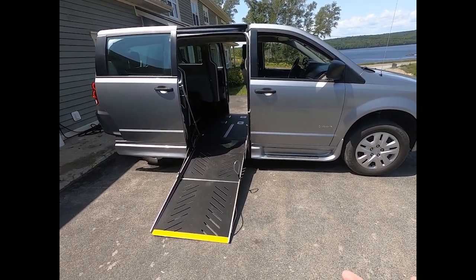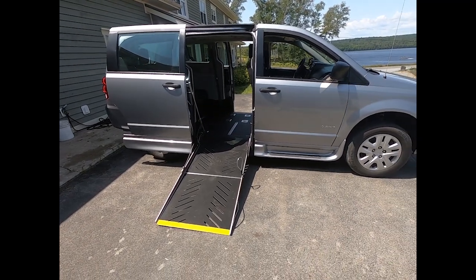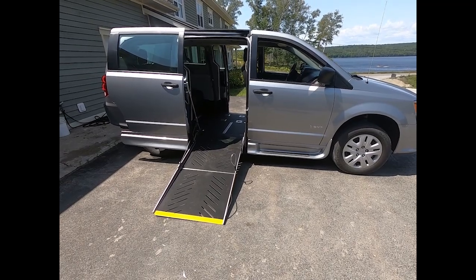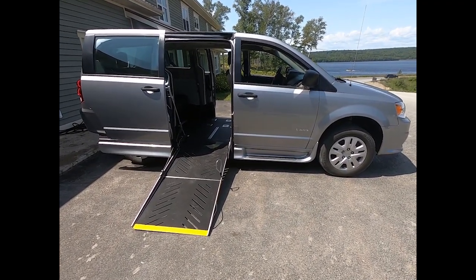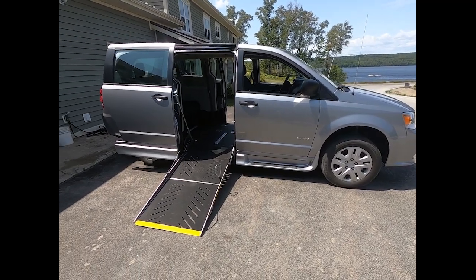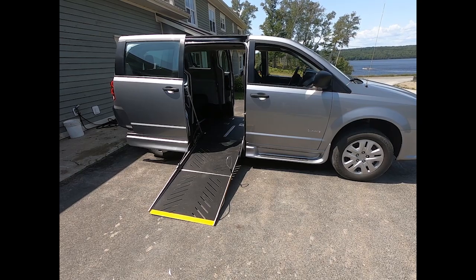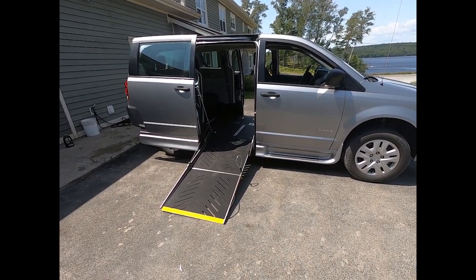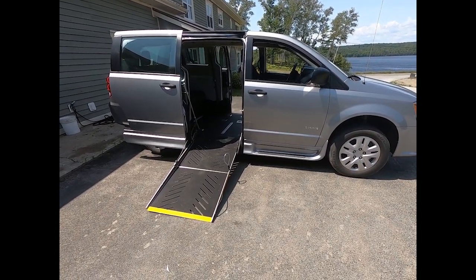Then there are manual ramps, where you grab onto the ramp and physically move them in and out. Those are more what we call a caretaker van — for when you're moving around a family member and always have someone with you. So it's not usually possible for a manual ramp to be actuated by someone in a wheelchair. It's just out of reach, you have to reach very low, and you don't really have a way to close it when you're on either side of the ramp. So it gets complicated.